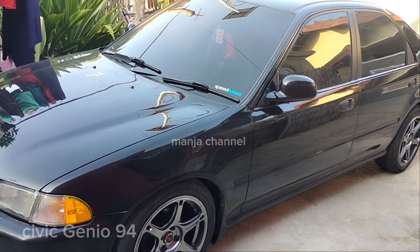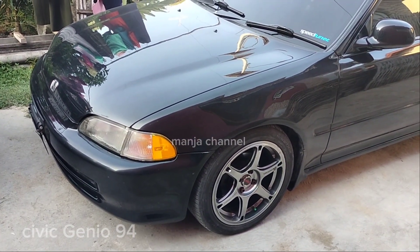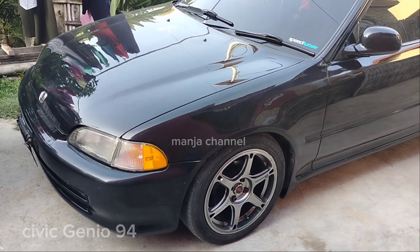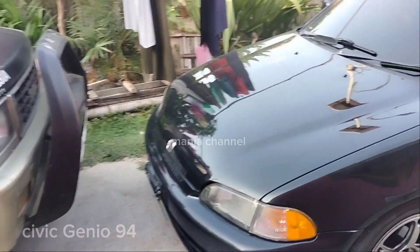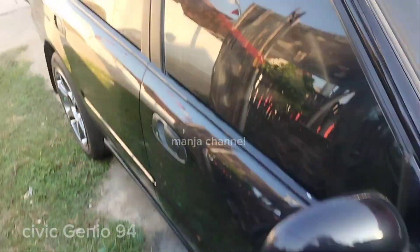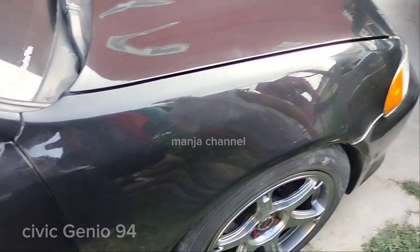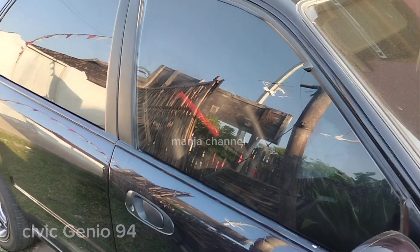Assalamualaikum warahmatullahi wabarakatuh. Saya mau review mobil Honda Civic Genio, punya adik saya. Civic Genio tahun 94, CC-nya 1600. Rodanya sudah di-upgrade ke ring 16, aslinya ring 15. Mari kita lihat interiornya.